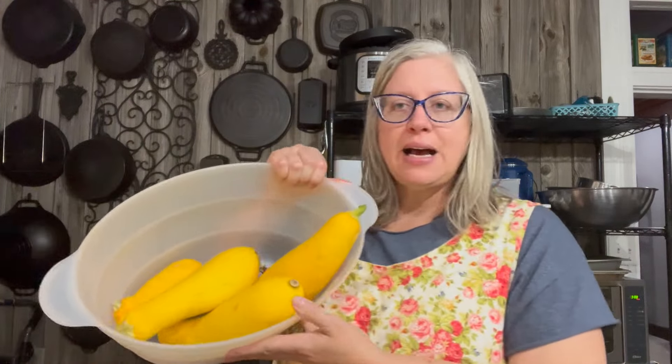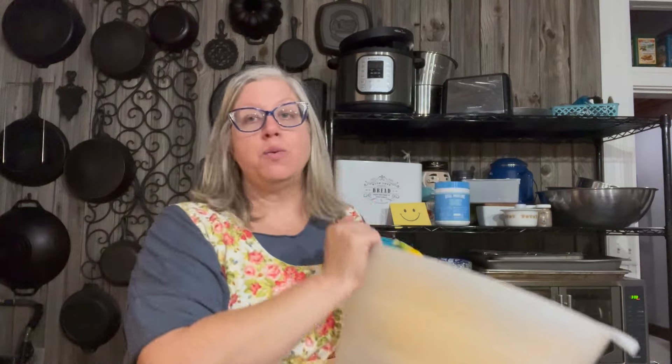I thought I'd do two of each in case my daughter really likes them and I only made one. I have these four crook neck squash — we really want to make a dish with those that I haven't made at all this summer.